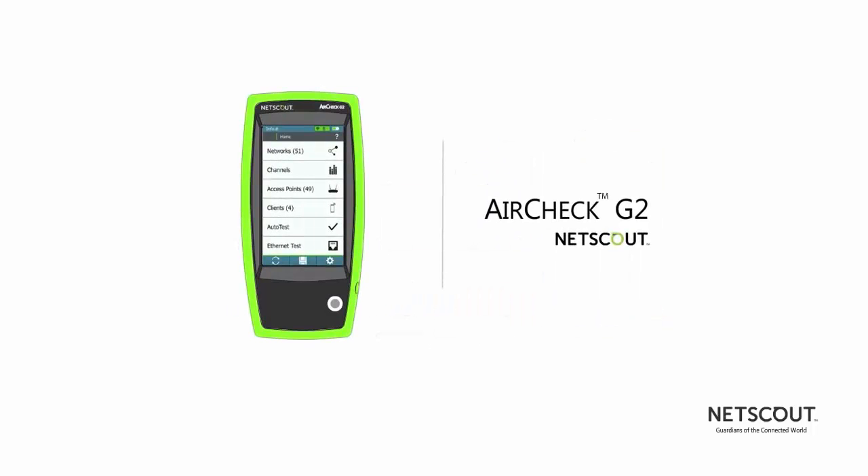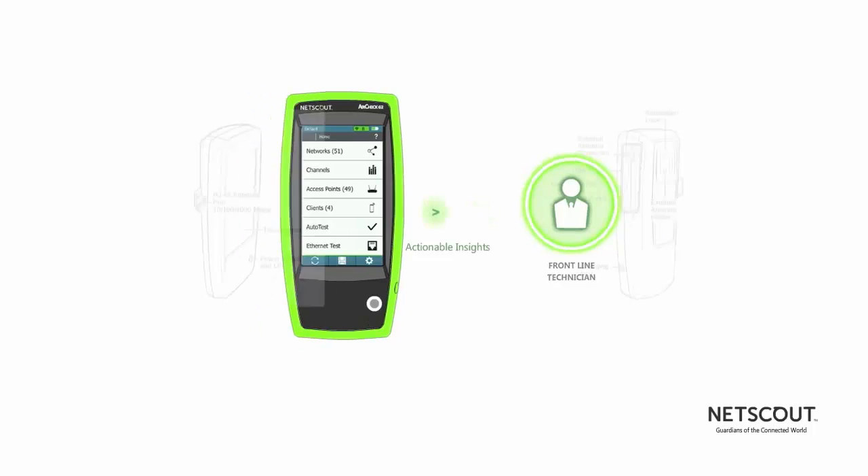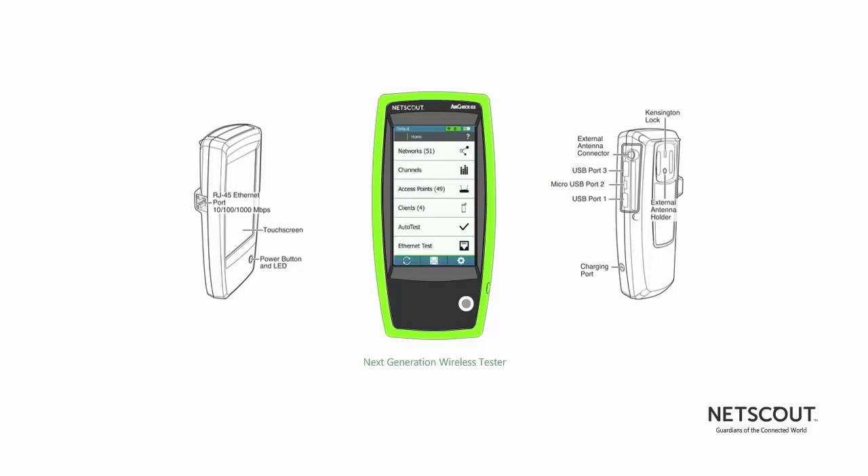NetScout's AirCheck G2 handheld wireless tester gives actionable insights to the frontline IT who are tasked with resolving these issues. The next-generation wireless tester expands upon the AirCheck's legacy as a fast, rugged, purpose-built tester, and adds some new innovation.